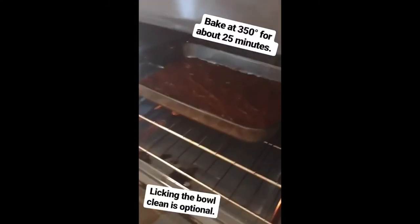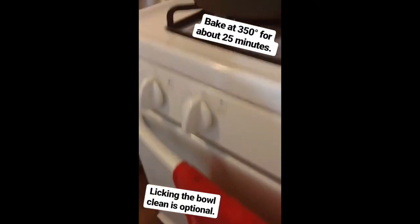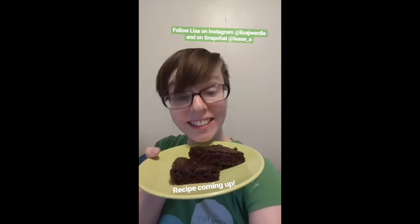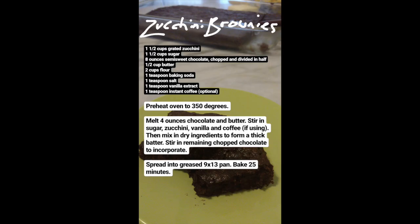And we will bake at 350 for 25 minutes and eat this. And they're out! Woohoo! Wow! And if you wanna thank me — bye.